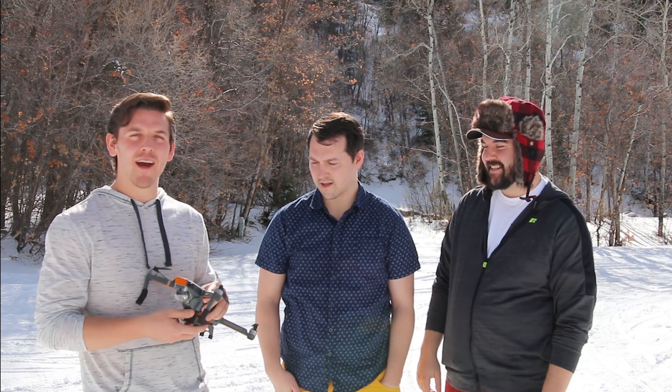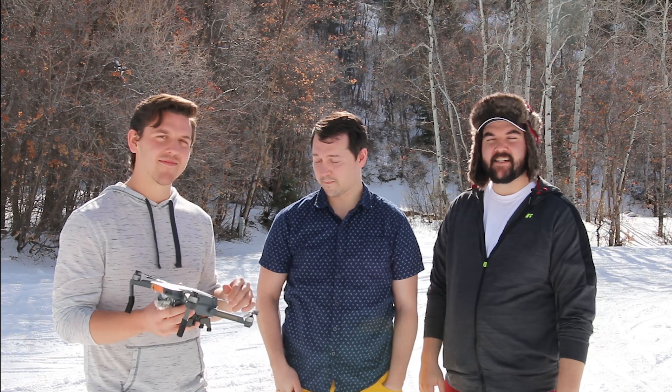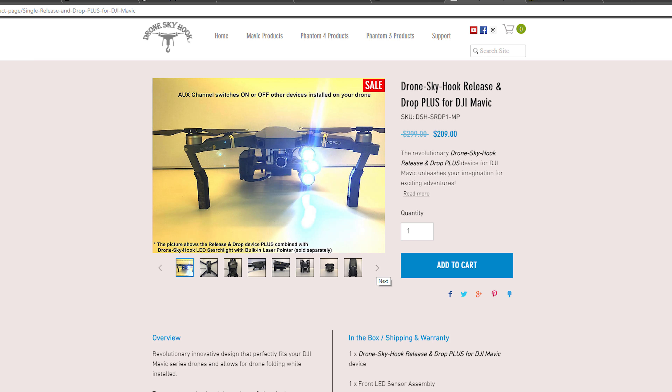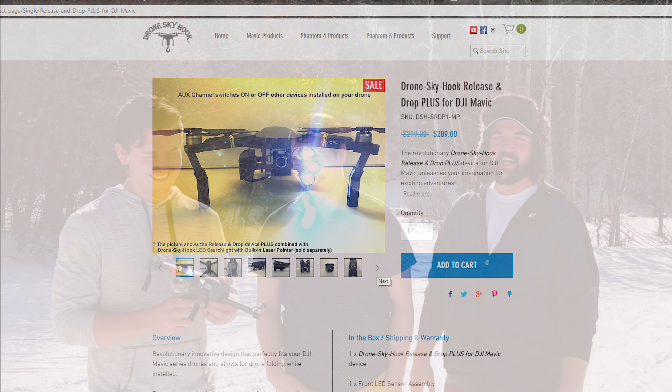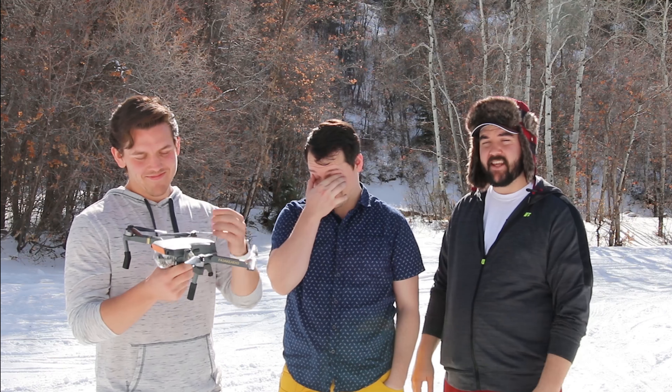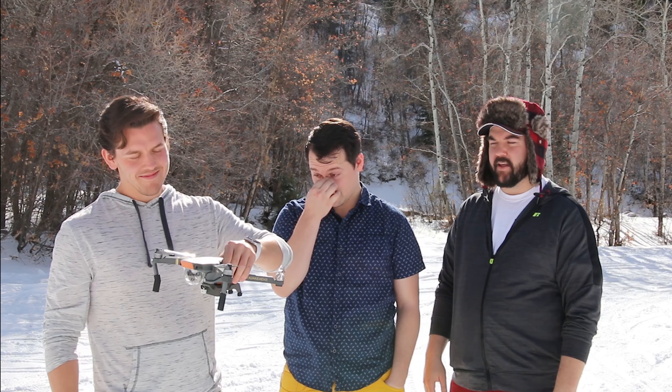Our friends over there were nice enough to send us the pro version, so it does hook up to external attachments. They have a cool flashlight that hooks up to it and some other stuff like that, so go check it out on their website. It also hooks up to third-party attachments, so if you guys have anything third-party, they can plug in there.